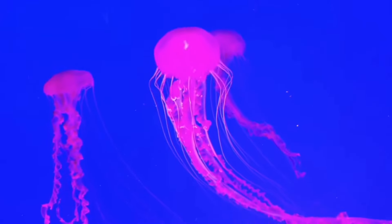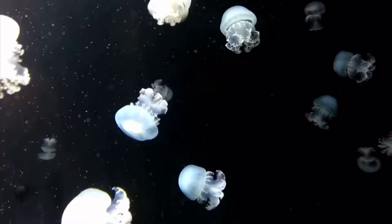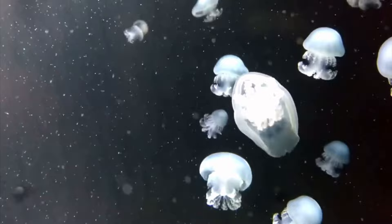Jellyfish are actually some of my most favorite creatures on Earth. It's so fascinating that they can exist without having a brain or a heart, and they don't really feel any pain. But they're so beautiful, and I've always wanted to have a custom doll themed after a jellyfish, so that is what we are going to be making today.